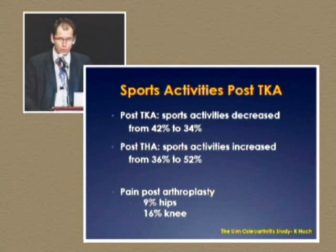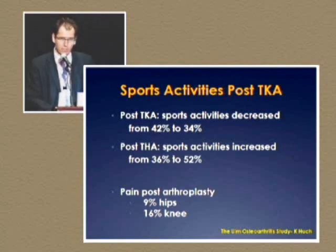When we look at sports activity after total knee, unfortunately sports activities decreased from 42% to 34%. As a comparison, in total hips they actually increased from 36% to 52%. And as one of our goals is to remove pain, still 16% of our patients have pain after a total knee replacement.